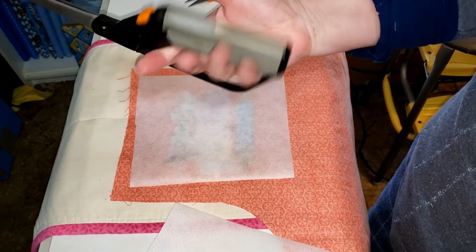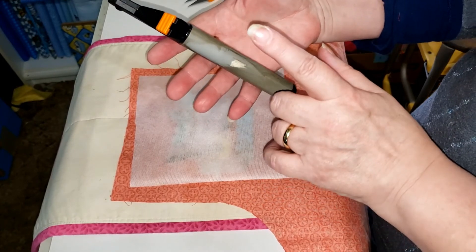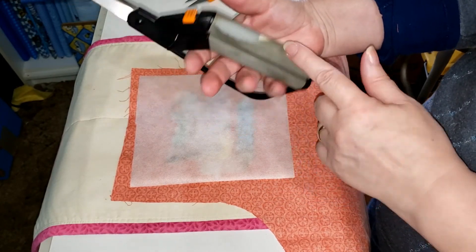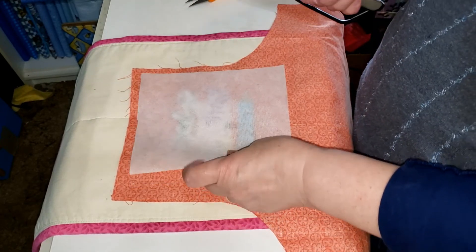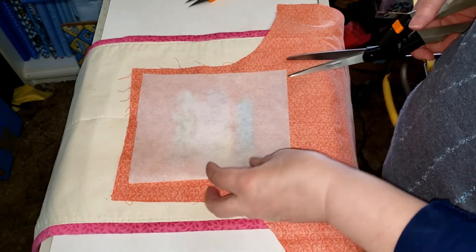There used to be a sticker on these scissors that said 'don't touch' because I caught my son using my fabric scissors to cut paper. Yes, my sons have been the death of me.